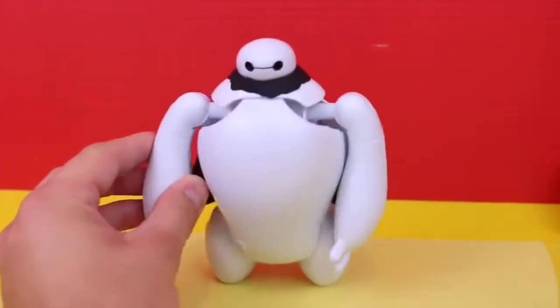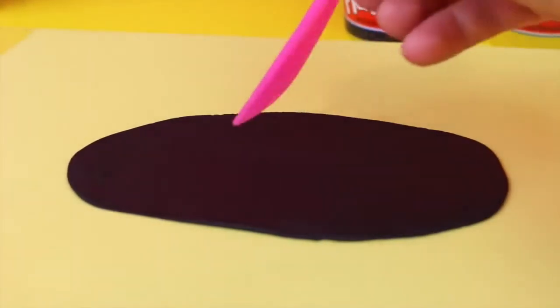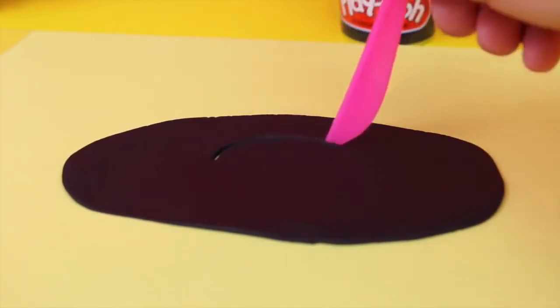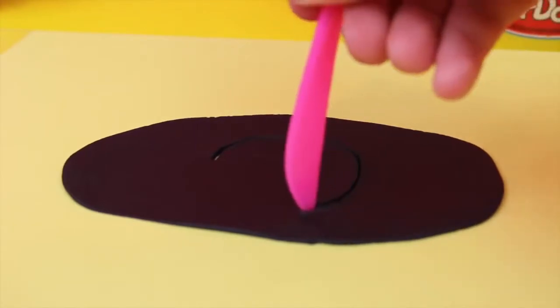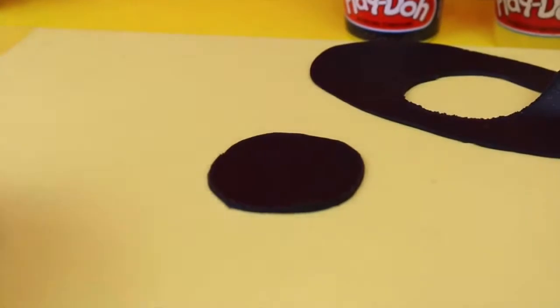Alright, now let's make his Batman mask. For the mask we need another flat sheet of play-doh, and I'm going to cut out the most perfect circle that I can. I'm pretty lucky that I got such a nice circle, but it's alright if it's not perfect because we're just going to mold it anyway.